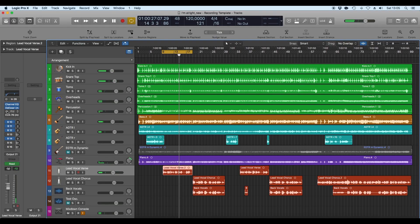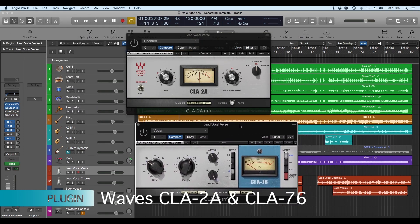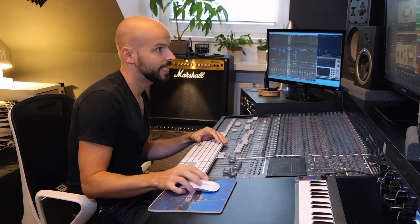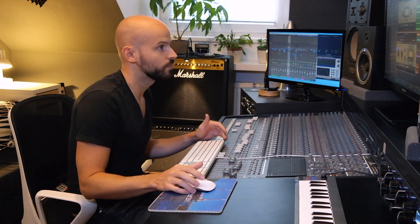After the de-esser from Waves, I used two compressors in a row: the 2A and the 1176. I really like using two compressors on vocals — the first one taps it slightly and the second one a little bit more. It's a very good technique so you don't have one compressor doing too much work, which would make the compression artifacts audible.